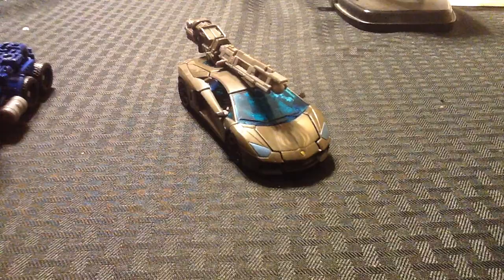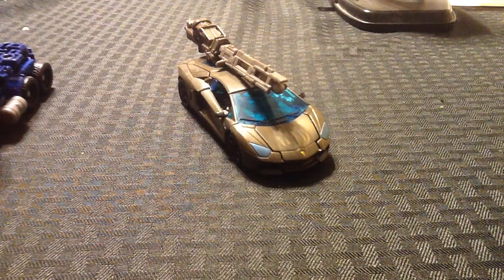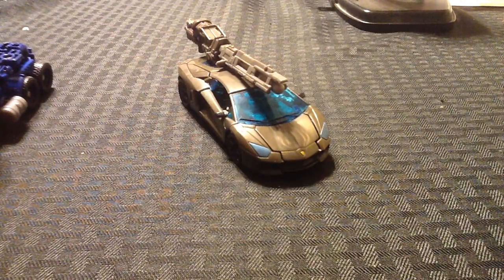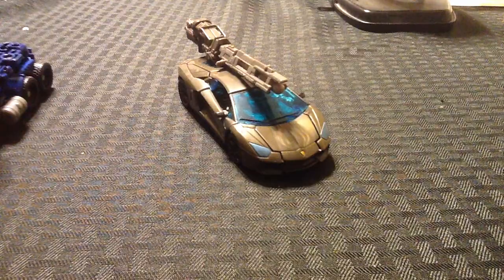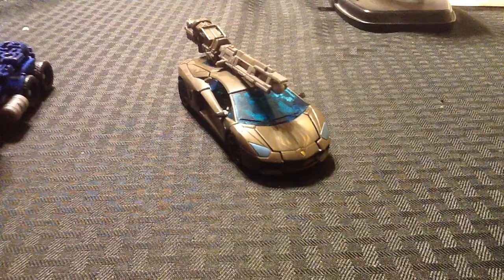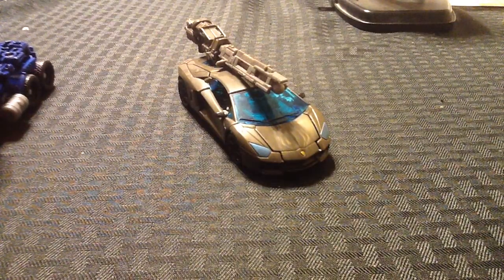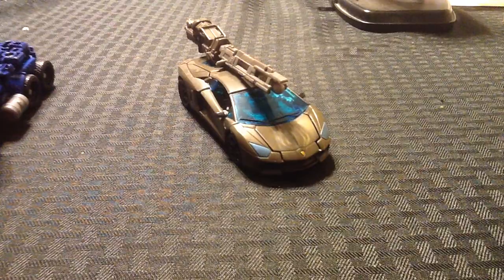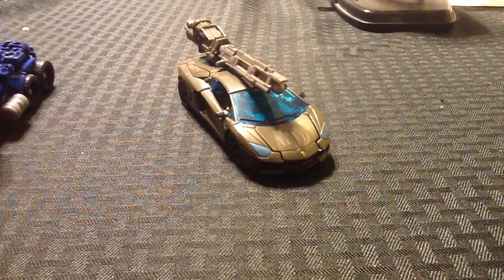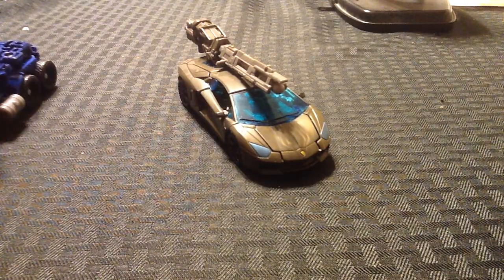The deluxe version. And I don't know if I'm just disappointed, or if all the time I spent hunting for him made me over-hype him to myself. But I knew it wasn't going to be as good as the others that I have, because he's a deluxe and they're all Voyagers.